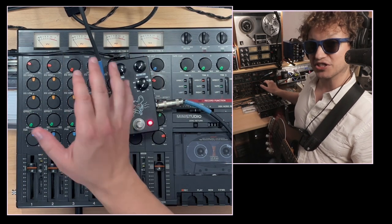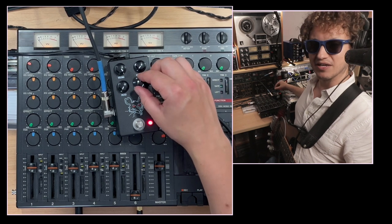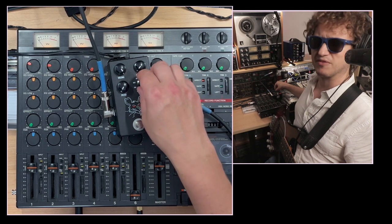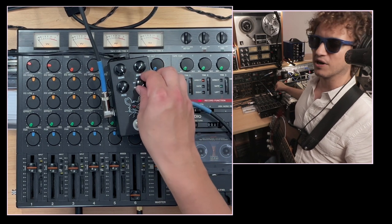The cool thing about the JHS Pack Rat is each mode — there's nine of them — offers a slightly different style of distortion. I could just play a couple of them real quick, but go watch the Pack Rat video for the full breakdown.